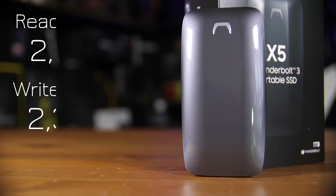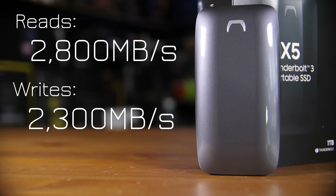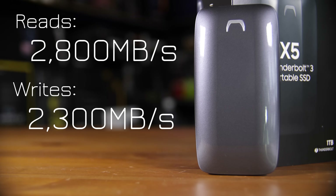Thunderbolt 3 is 40 gigabits per second whereas USB Type-C 3.1 Gen 2 is 10, so it would be slower that way. To mention the actual speeds: this drive is rated at 2800 megabytes per second reads and, depending on which model you get, either 2100 or 2300 megabytes per second writes — which is actually pretty impressive, especially for an external drive.